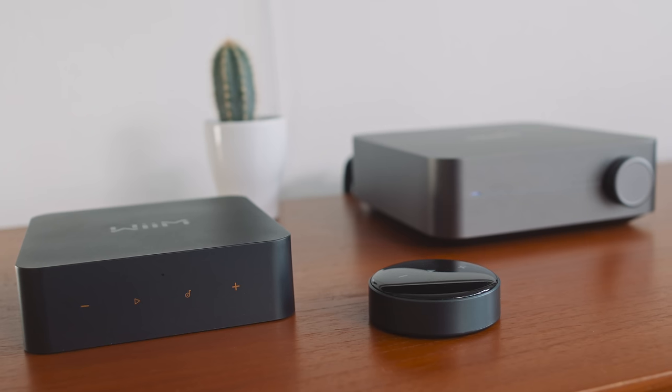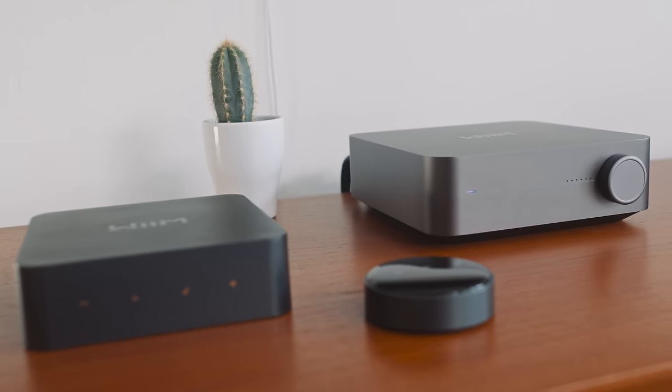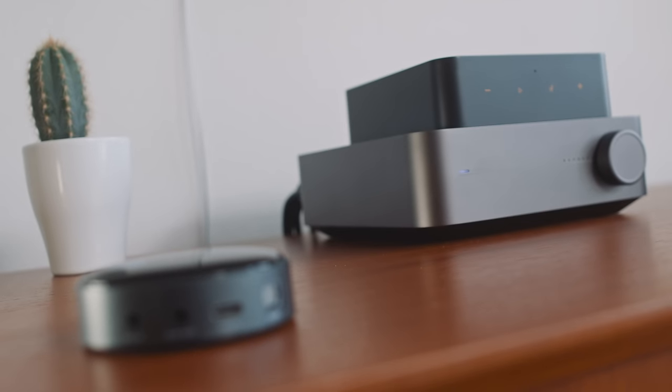Not that LinkPlay hasn't really developed a winning formula of its own. For the last year and a half, Wim has prodded cash-conscious audiophiles with its Mini, its Pro, and its Pro Plus network streamers. And those streamers have put a combination of Google Chromecast, Apple AirPlay 2, Spotify Connect, and Tidal Connect into many a lounge room for not very much money at all.